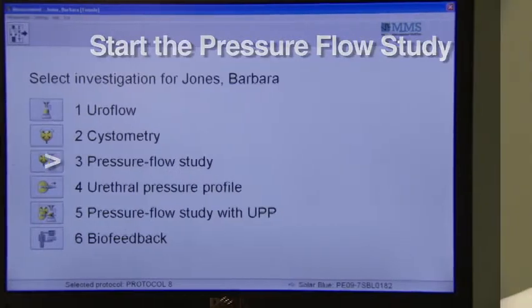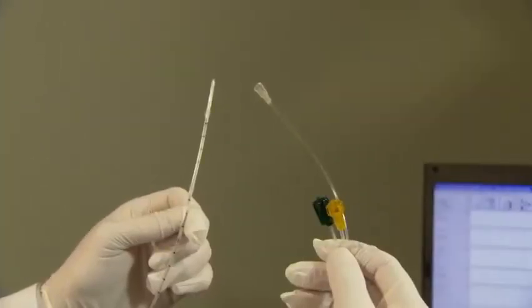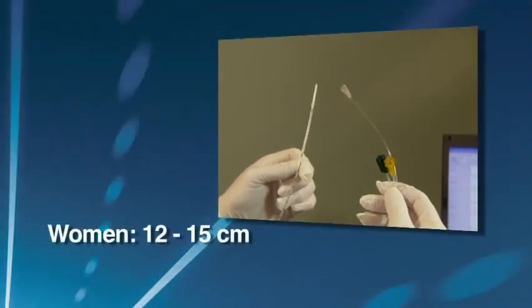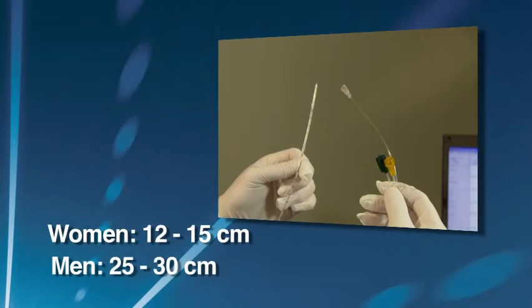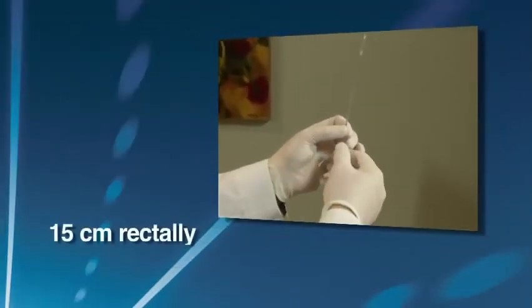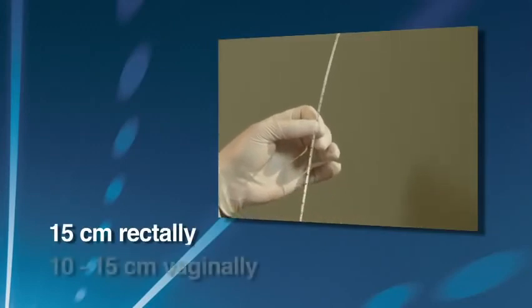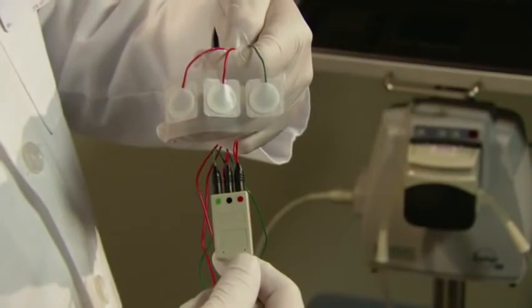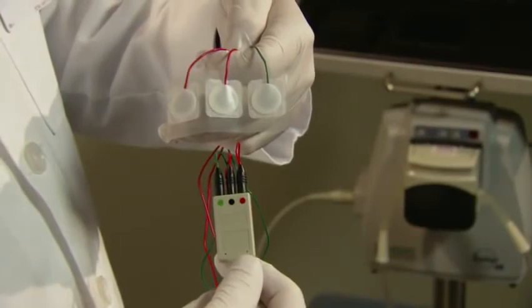To start the pressure flow study, choose Pressure Flow from the Investigation screen and insert the catheters and EMG leads as instructed. The bladder catheter is placed 12 to 15 centimeters in a female patient, and in men, 12 to 15 centimeters plus the length of the prostatic urethra, totaling 25 to 30 centimeters. The abdominal catheter can be placed 15 centimeters rectally or 10 to 15 centimeters vaginally — either method is acceptable. The technician will then place three EMG leads on the patient.